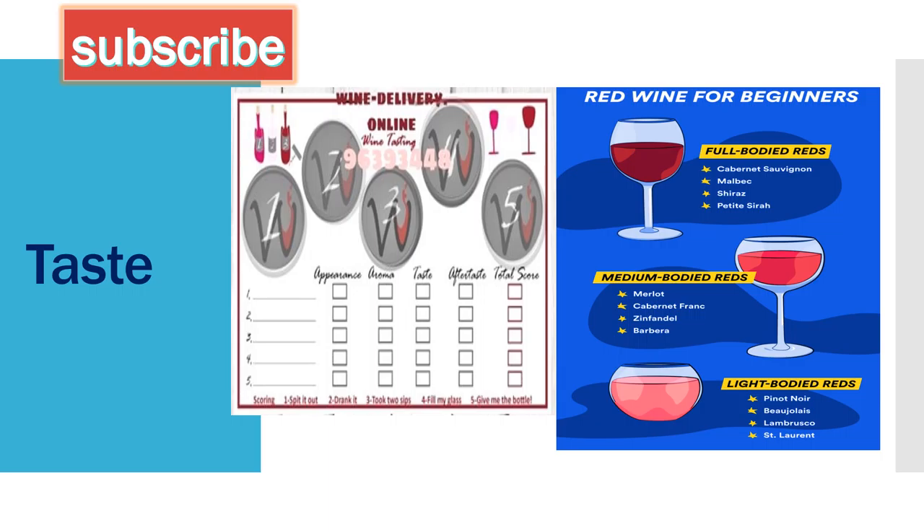About the taste: we have full body, medium body, and light body red wines. Full body red wines usually have darker color; lighter body red wines have lighter color. Full body examples: Cabernet, Malbec, Shiraz. Medium body: Merlot, Cabernet Franc. Lighter body: Pinot Noir, Beaujolais. What about temperature? This is very important when talking about red wines.